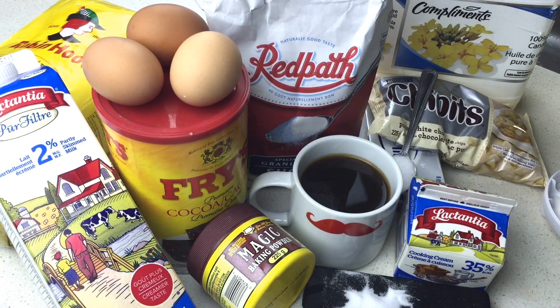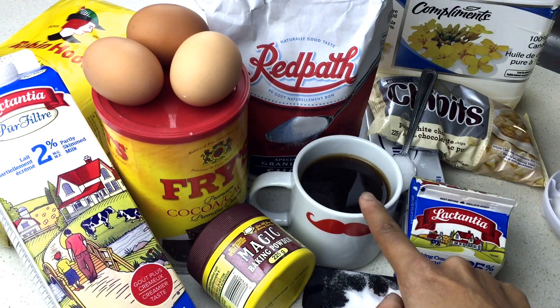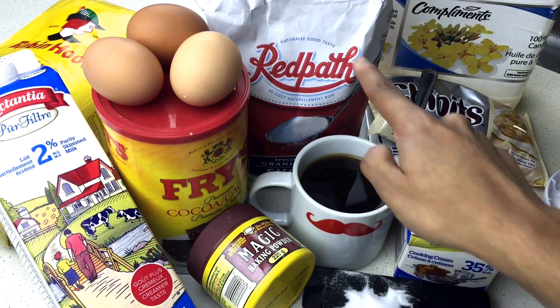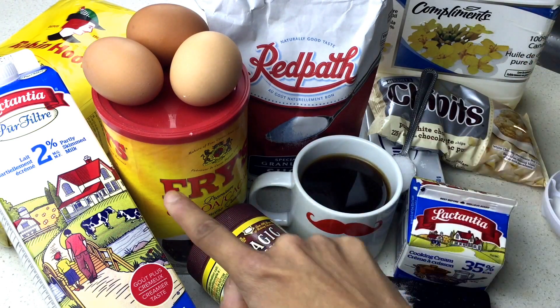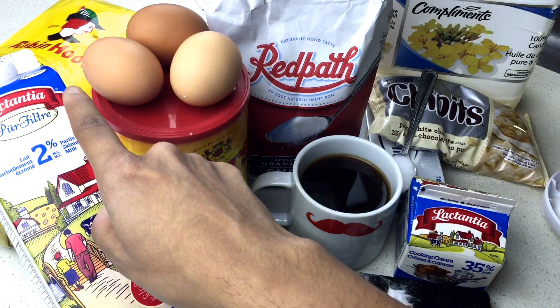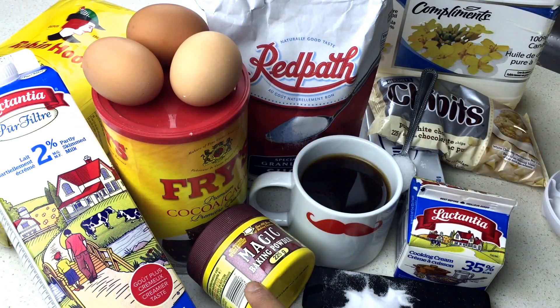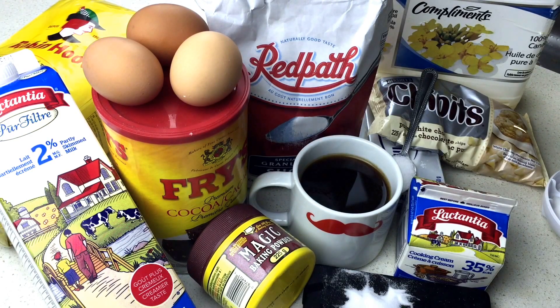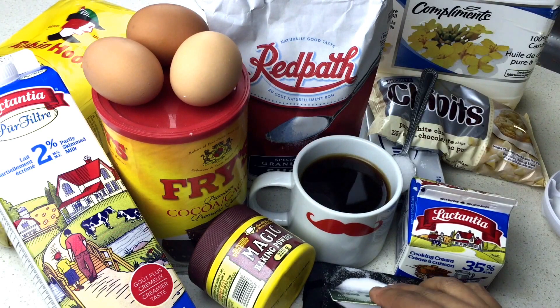So what you're going to need for this recipe is a cup of buttermilk — I use milk and vinegar to do the same thing. A cup of brewed coffee, two cups of granulated sugar, one cup of vegetable oil, one cup of cocoa powder, one and a half cups of flour, three eggs, some salt, some baking powder — most importantly some baking powder. I mean baking powder.